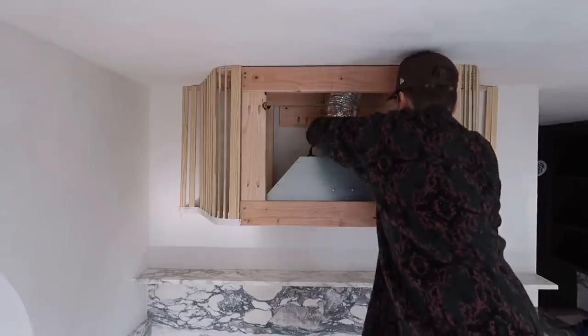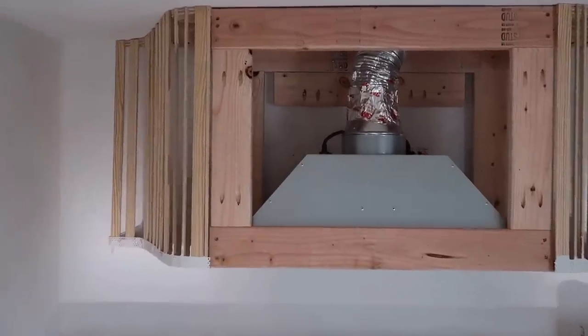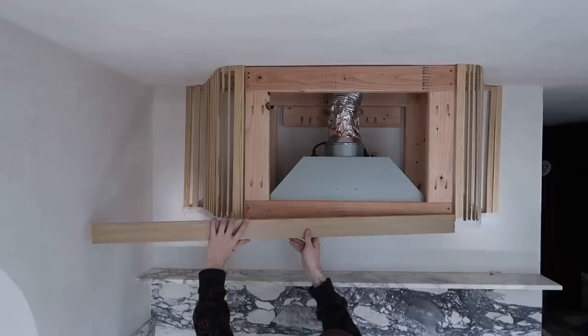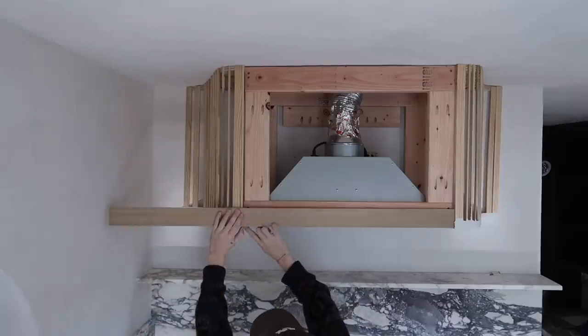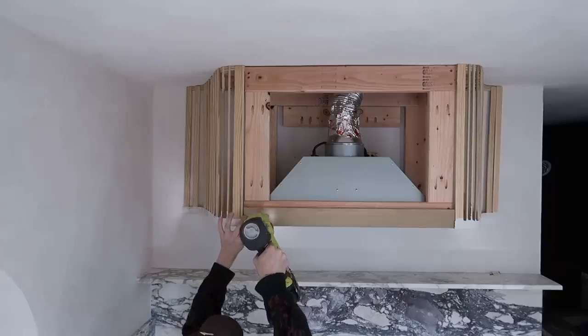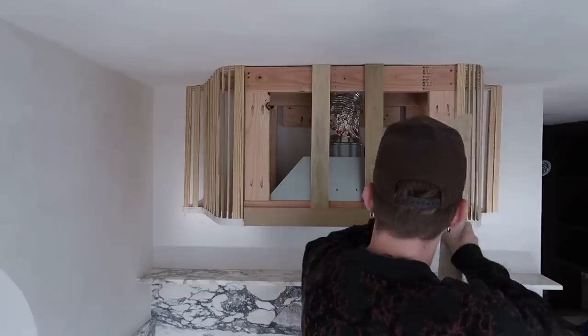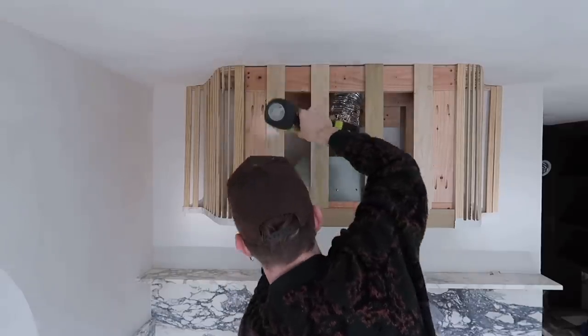I picked up some half-inch thickness boards this morning. I'm adding one to the bottom front and nailing it down with my brad nailer, then adding four pieces to the middle to create a structure across the front.